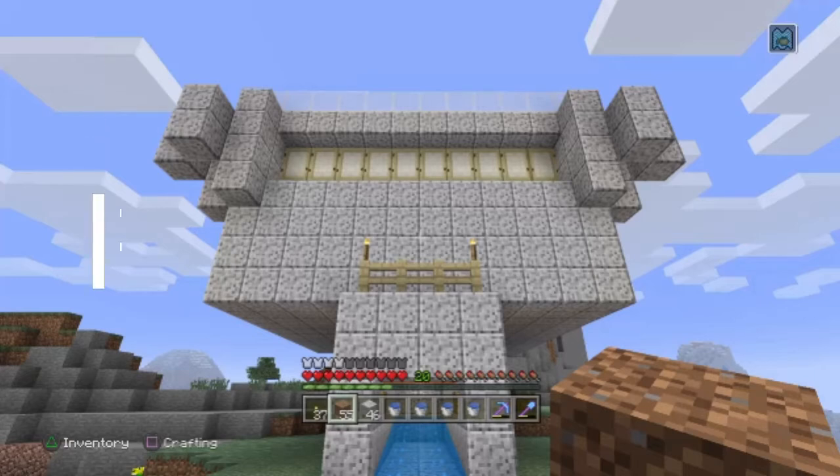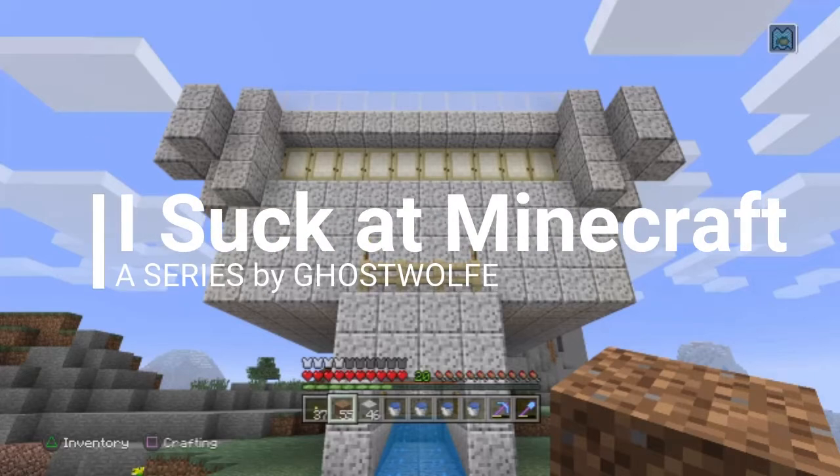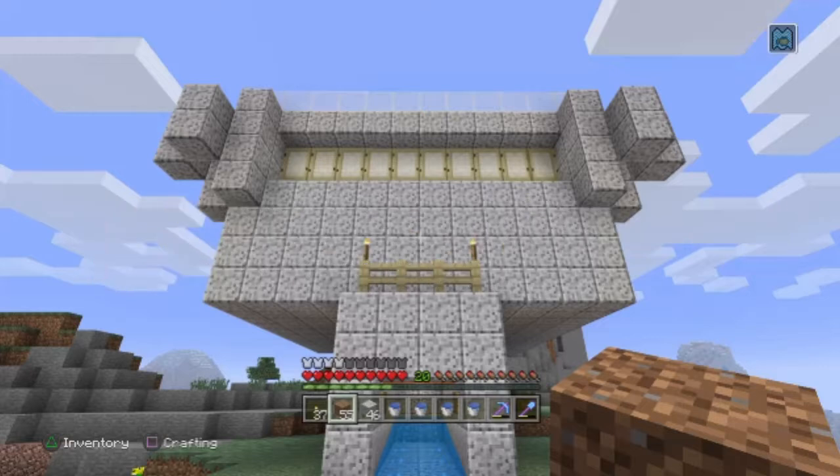G'day! This is GhostWolf, and I am really good at two things: grossly underestimating the number of blocks I'm going to need for a project, and doing things the hard way. Because by the time I realize that it's the hard way, I think, eh, I'm almost done, and keep doing it the hard way.